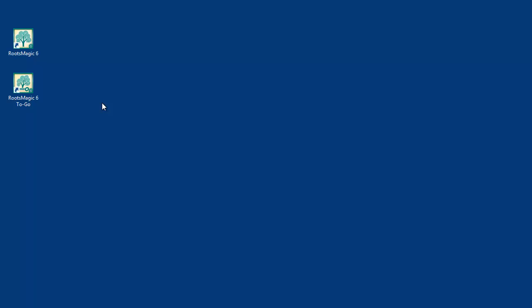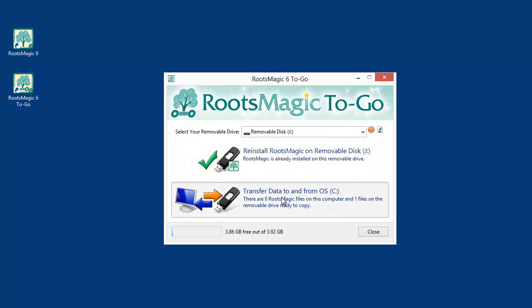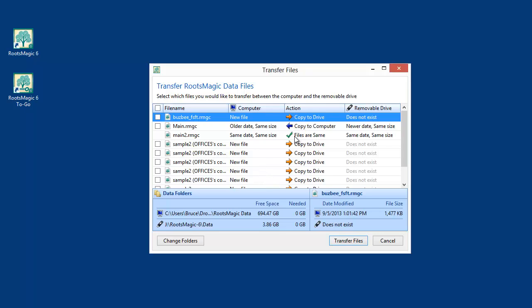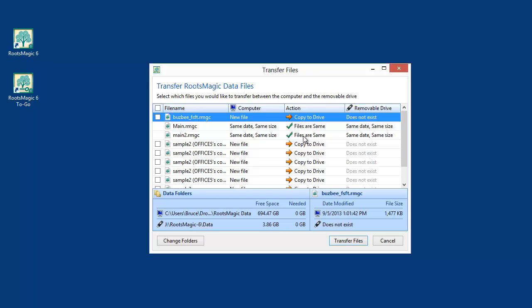When I get home, I plug my flash drive with the modified database back into my computer and run RootsMagic2Go. I select the flash drive and choose Transfer Data. Now you can see main2 is still the same — no need to copy it back and forth. But the copy of main is changed and is newer on the flash drive than on my computer, so it says to copy it from the flash drive onto your computer. I check it and click Transfer Files, and they are back to being in sync.